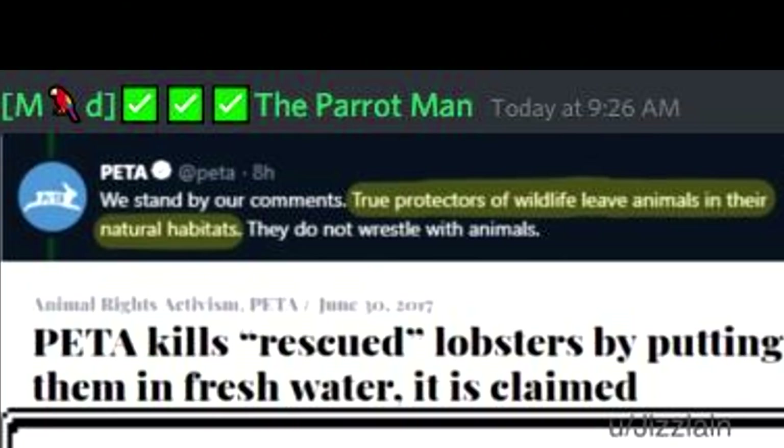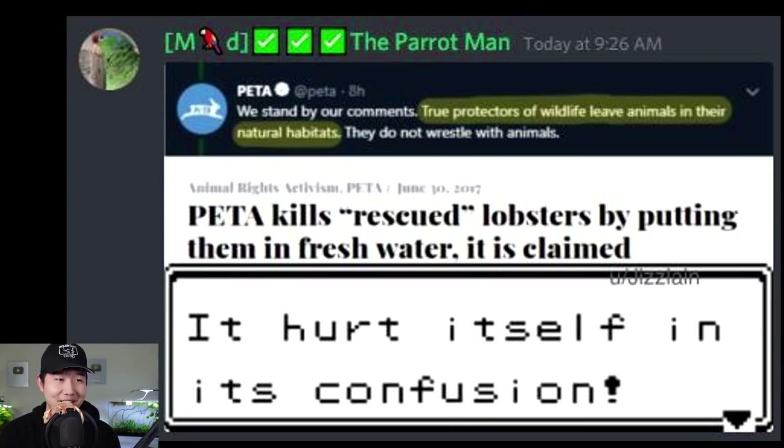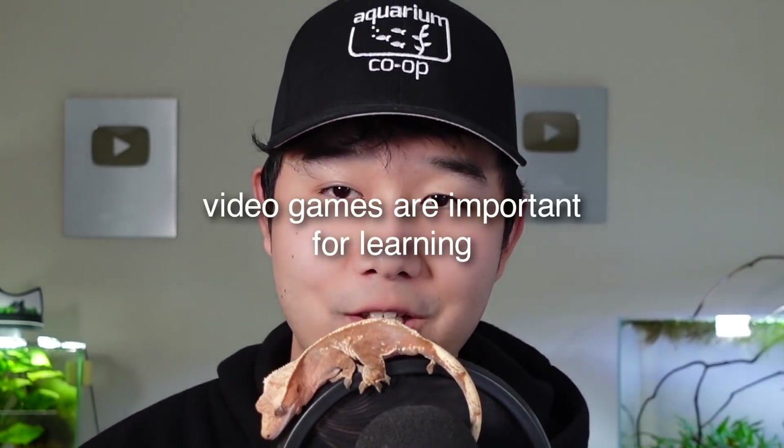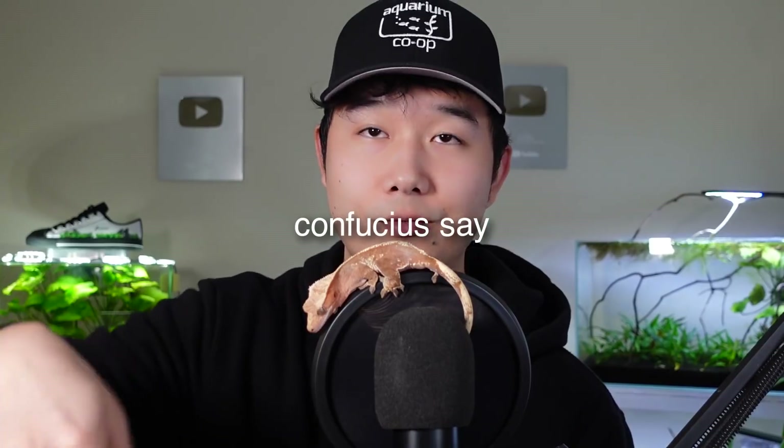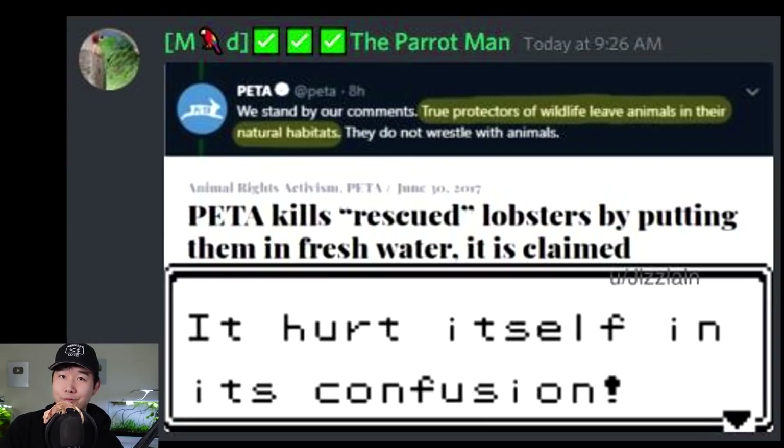PETA kills rescued lobsters by putting them in fresh water. 'It hurt itself in its confusion' — one of the best lines in any video game. That line alone has taught me so much about English — it's probably the reason I got such high marks in English 12. 'It hurt itself in its' — no apostrophe — 'confusion.' This sentence is confusion. But PETA is even more confused.